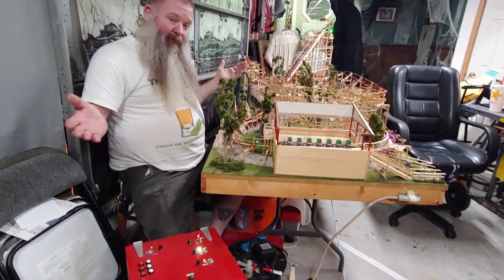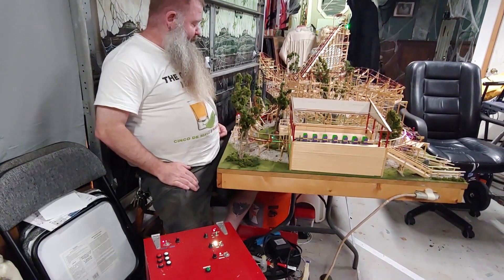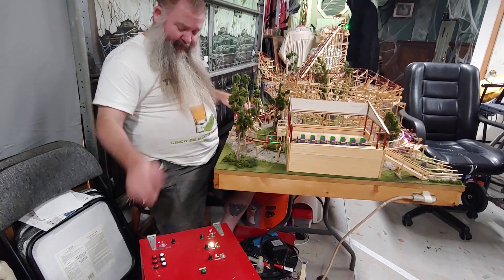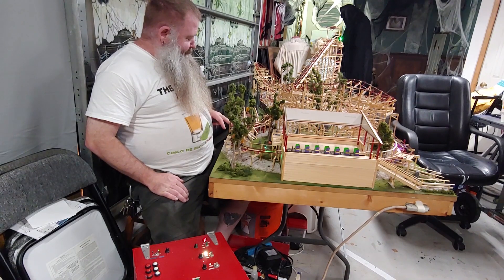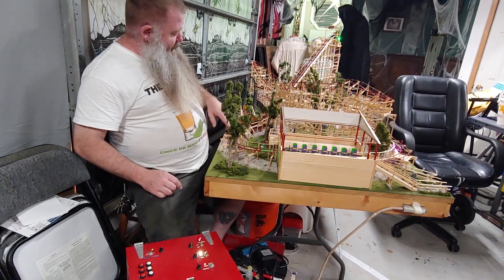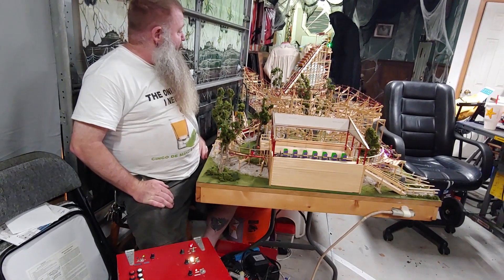Now I can clear the station and it will bring the train in — the system operates normally. If I want to bring in a second train, I turn the transfer track over, bring the train out, set the track to run. I've also added a sensor at the bottom of the lift, so as the train crosses that sensor it automatically starts the lift.